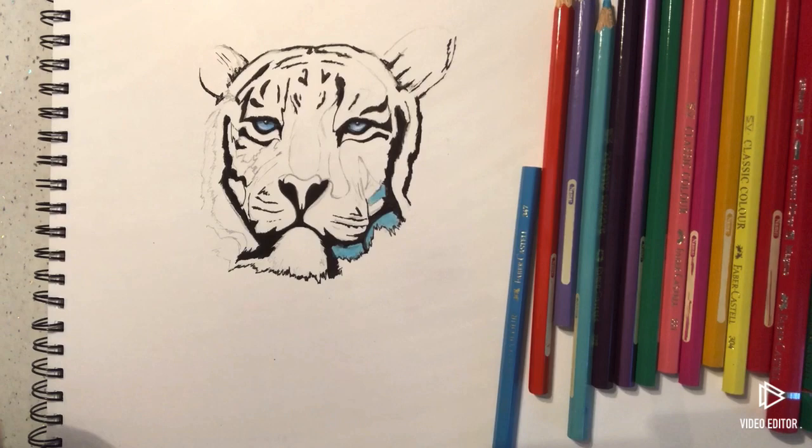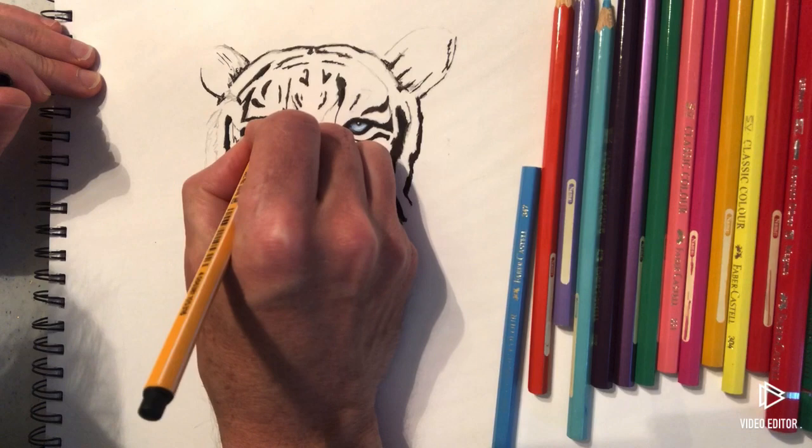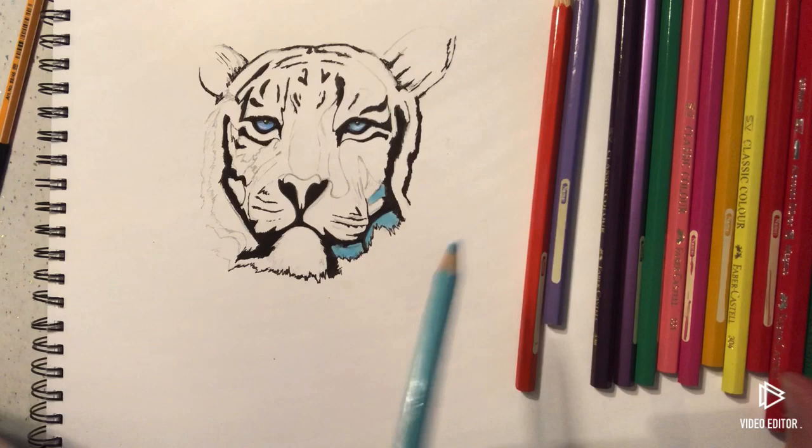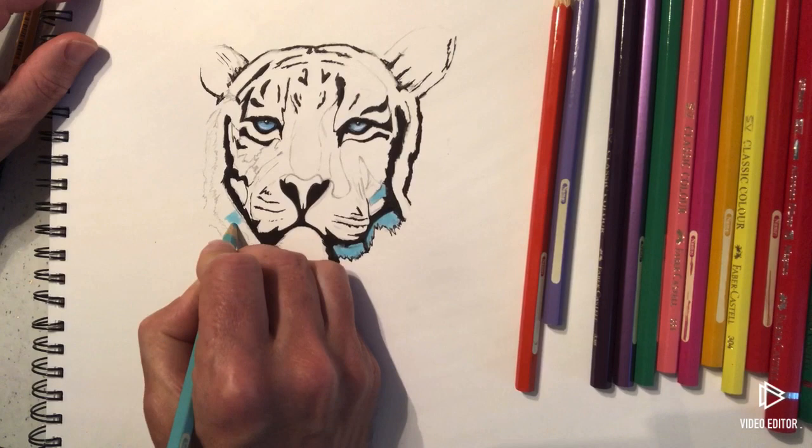Sometimes you go back over with a fineliner to sharpen the black — you can actually do the black after. There's no problem doing that at all. I'm going to go back to the same kind of turquoise-y blue.